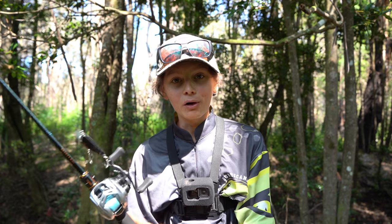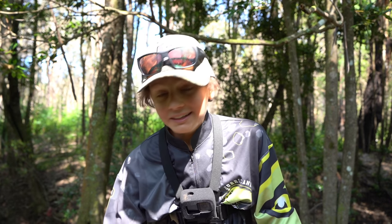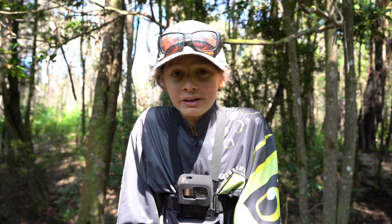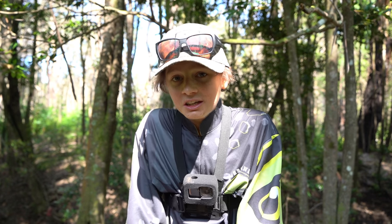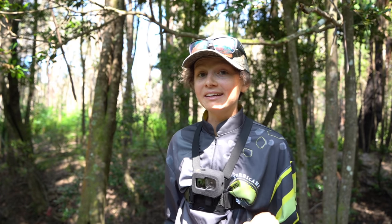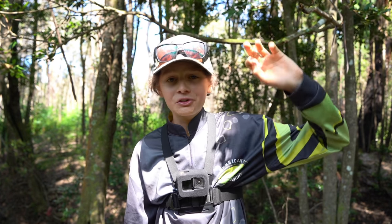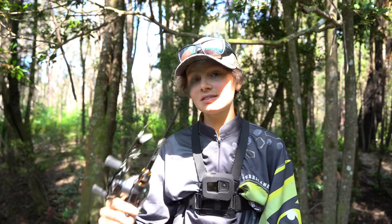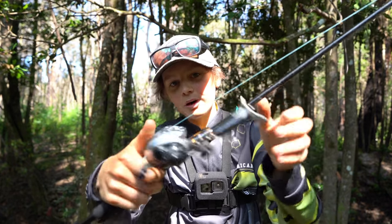G'day everyone and welcome back to another video. Today I'm pretty excited because we're going to be doing one of my favourite styles of fishing: top water fishing for Australian bass. I've recently gained access to this private property super far out in the bush, and I've come out here today to target some bass on top water with my bait caster.